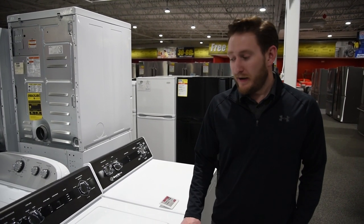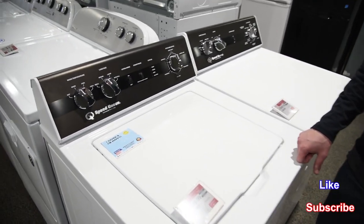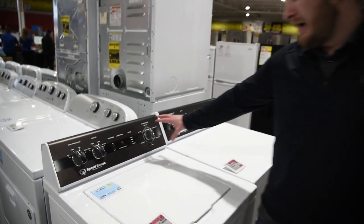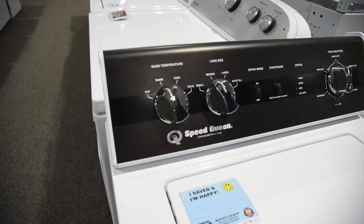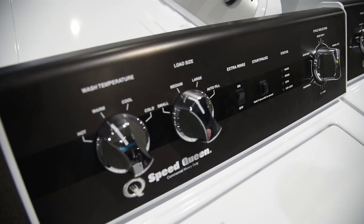This is my number three pick. This is a Speed Queen TR5000. Speed Queen is known for being commercial grade — commercial heavy duty. They do offer a five-year warranty on all of their products. It's a really nice product.